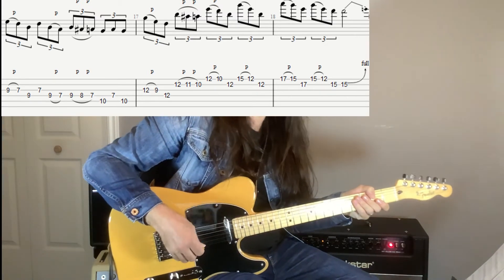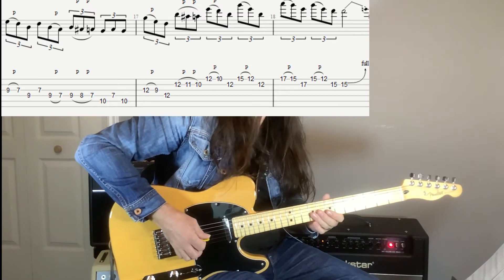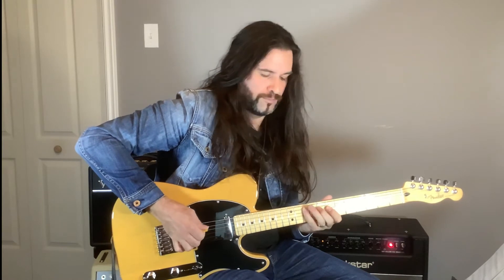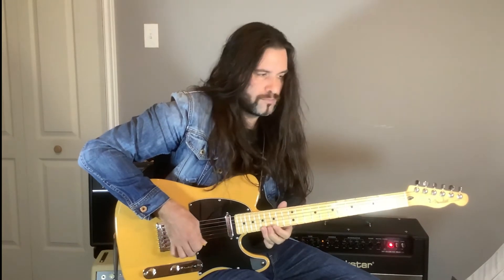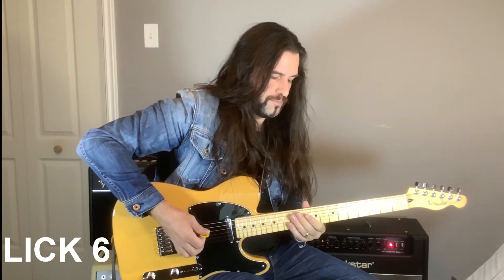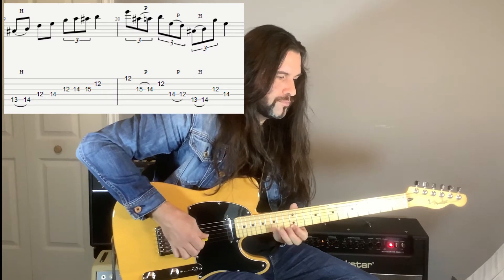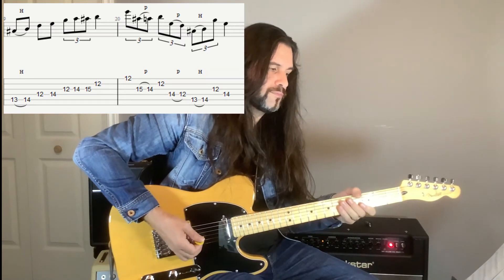Watch out — this one is a little bit trickier. We're doing some string skipping here. I'm going to play it one more time, really slowly so you can see what's going on. Lick number six. Let's play it again.